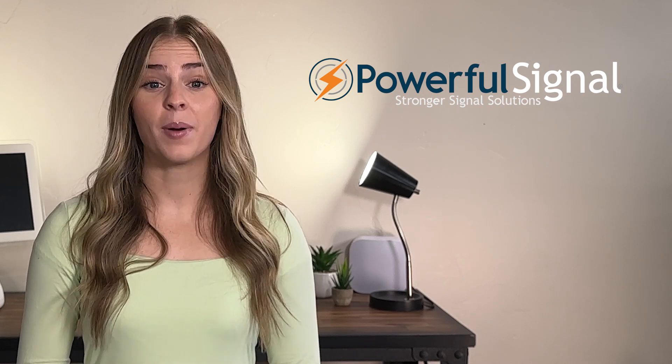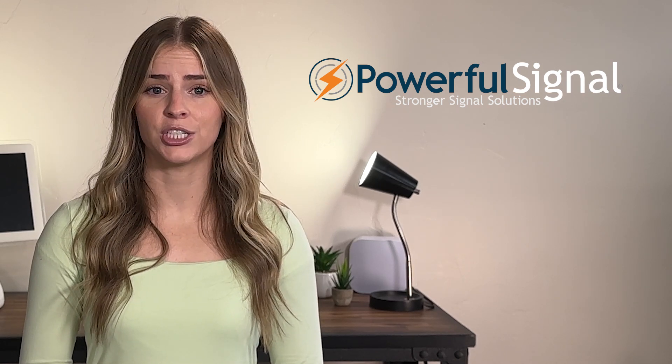Ultimately, all of our SureCall Fusion Professional Kits are great options that can help increase cellular signal in your home or office space. We hope this video was helpful. Visit PowerfulSignal.com for more information, or call to talk to our expert technicians today.